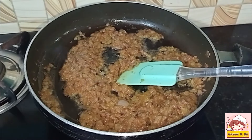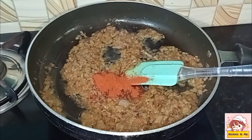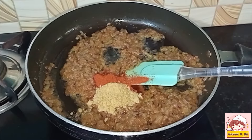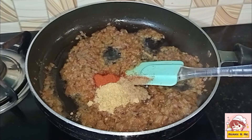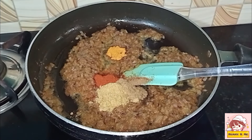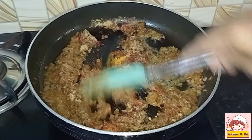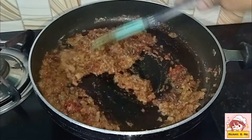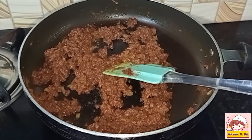Add 1 tsp of Kashmiri chili powder, 1 spoon of garlic. Then add grams and 1 to 2 tsp of seasoning.